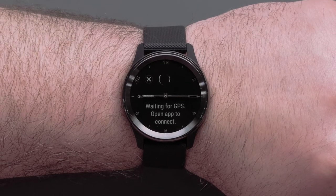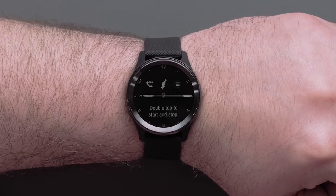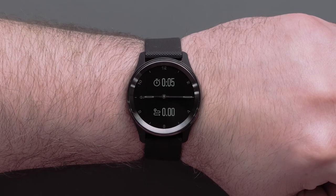Your watch will automatically connect with your smartphone to use Connected GPS. Then, you can simply start the timer and complete the activity. Just remember that your watch and smartphone will need to stay connected during the entire activity.